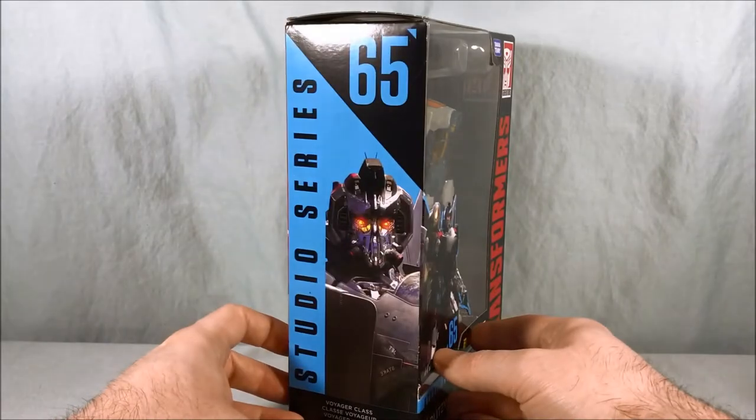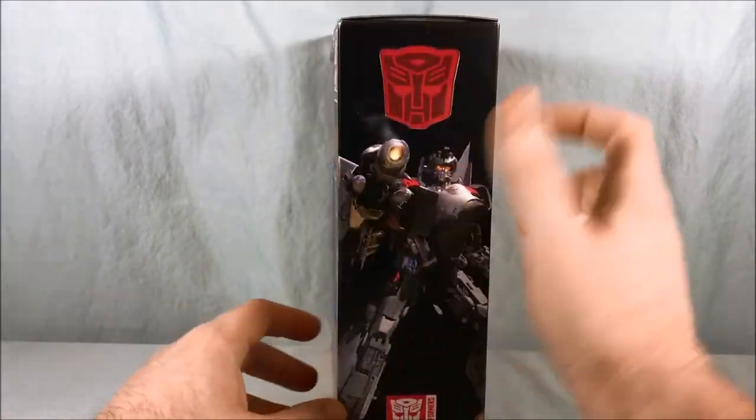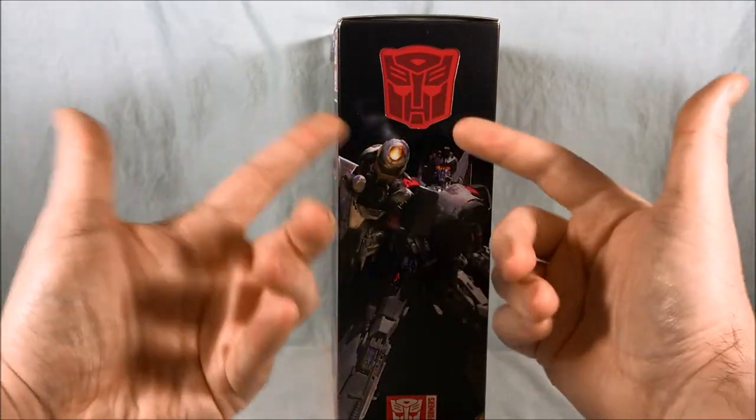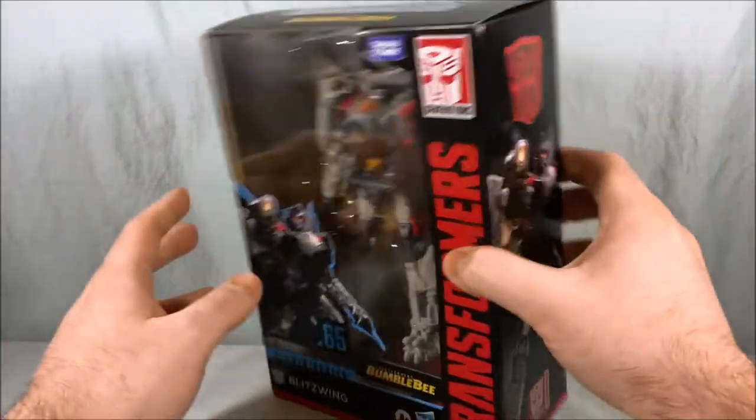Either way, cool character in the movie. Happy to get a figure for him in the Studio Series. Still don't understand why it's always an Autobot symbol on the packaging — unless it's a Constructicon, then they get their own symbol. But Decepticons? No love. It's always the Autobot symbol. I never get that.